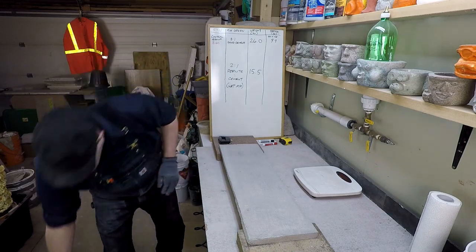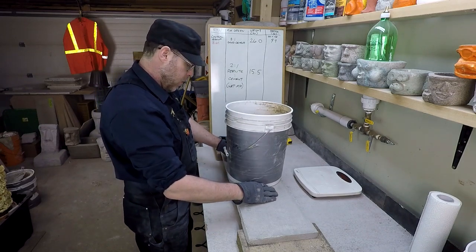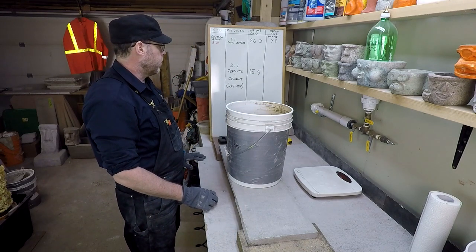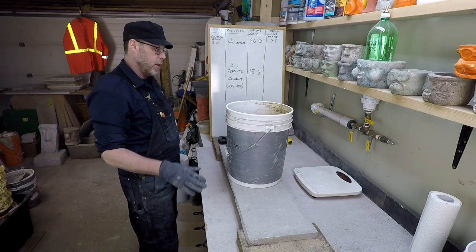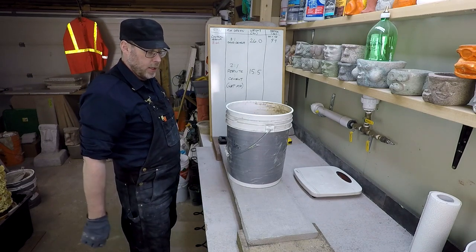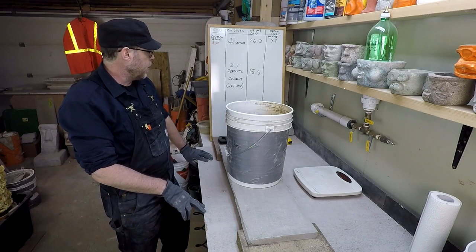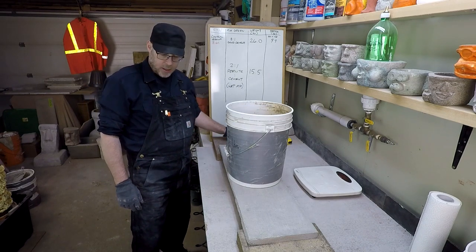So how much weight is this thing going to take before it breaks? Most of the other strength-to-weight ratio tests have been in the three range, so that would mean we're going to be just shy of 50 pounds, which is essentially a full bucket of somewhat damp sand. I could see it taking that. It was a wet mix, so that makes me think it'll probably be a little bit weaker, but I expect it should maybe take a full bucket — let's just get started.